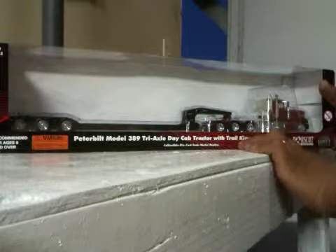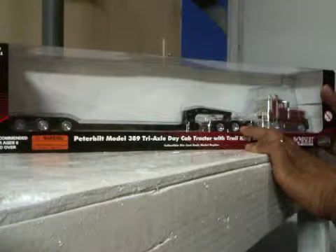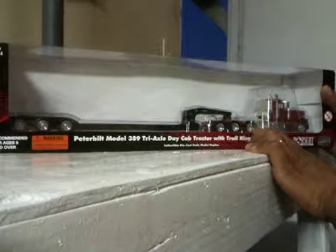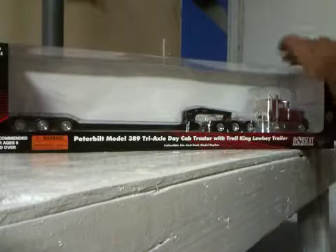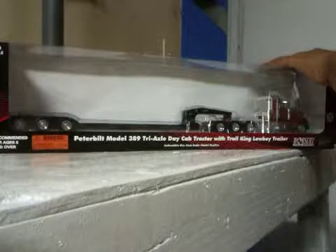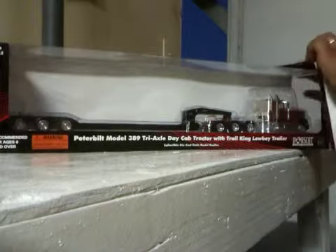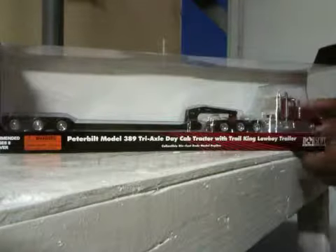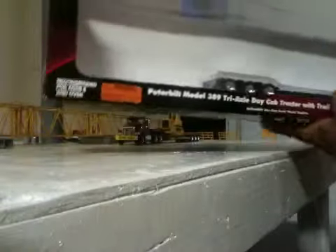This is my Pittydale model, brand new — a 389 three-axle day cab tractor with a Trail King low boy trailer. This is a different model than the First Gear; this is made by Conrad, a different company, but it's a nice model.